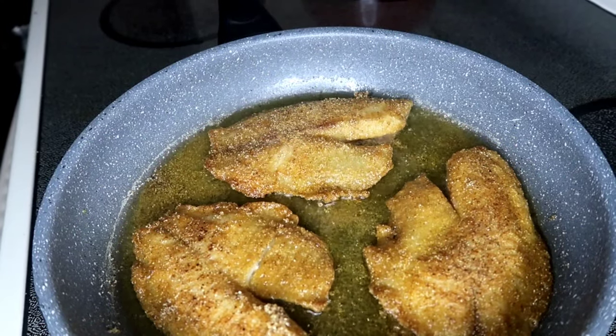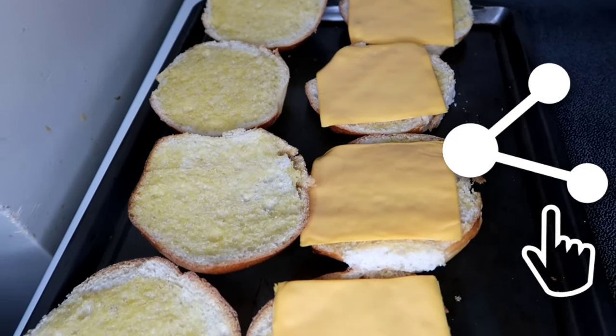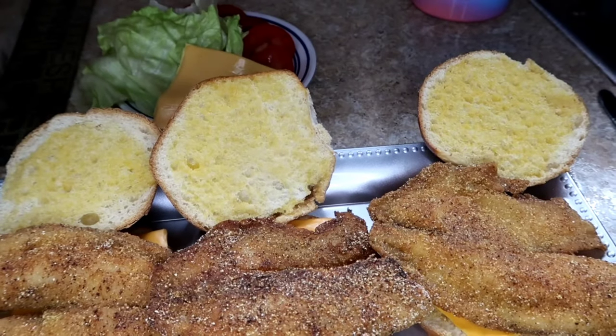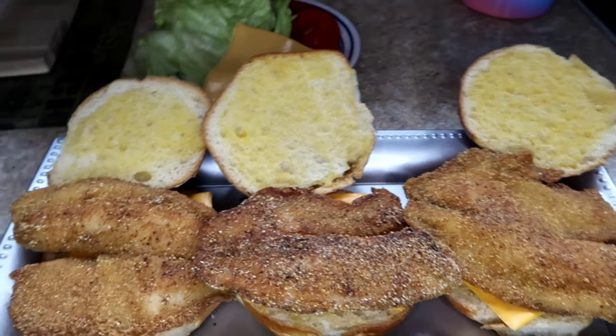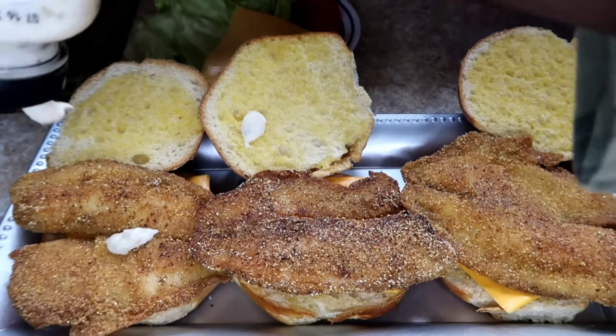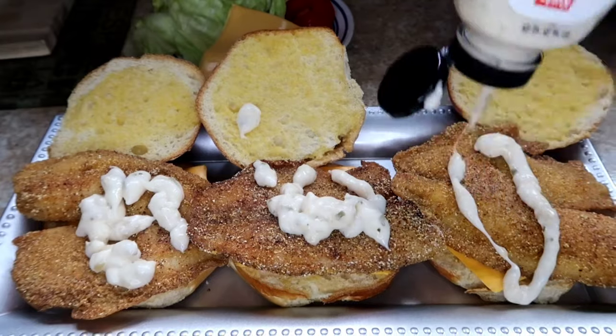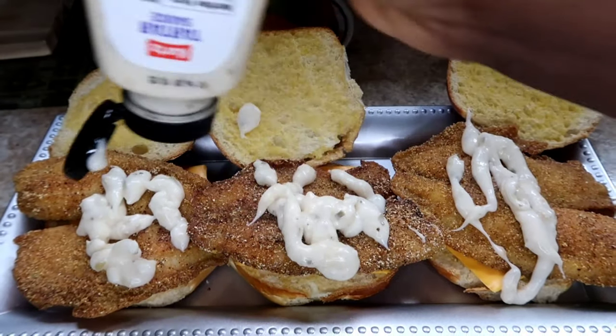Look at that — that looks so good! We put our cheese in the oven to melt on top of our buns, and we're going to load it up with another slice of cheese and tartar sauce on top. You can also put lettuce, tomatoes, and pickles.